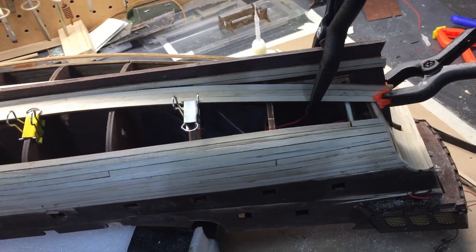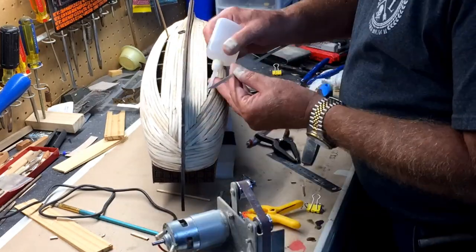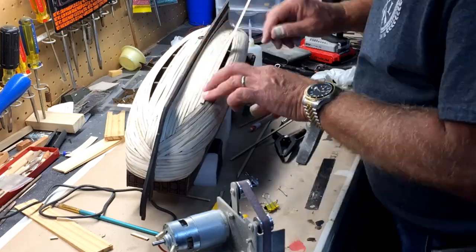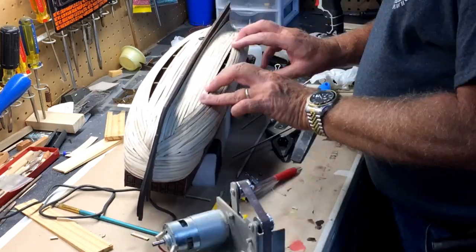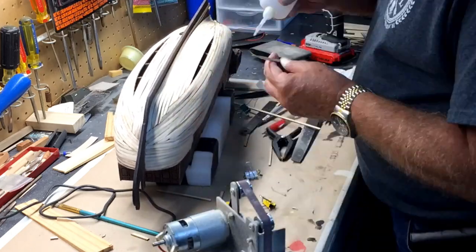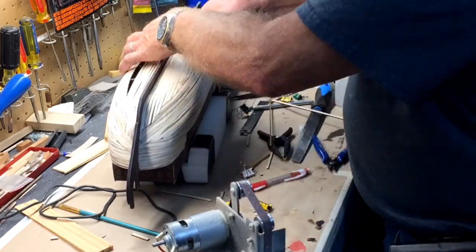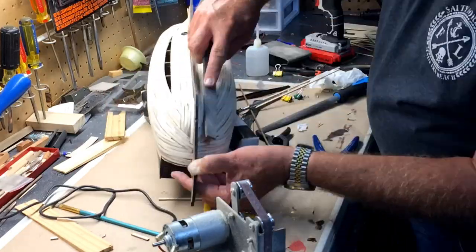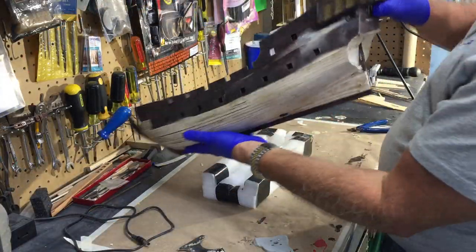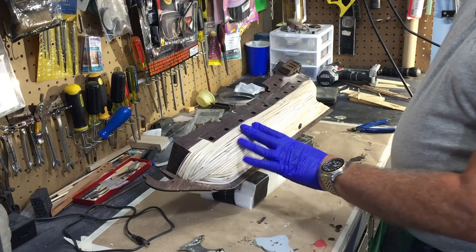That's my techniques on planking, and as you can tell, I'm going to be done with the first layer here shortly. I've finished the first layer of planking, and I've done some using a file to get it pretty level and some sanding also.